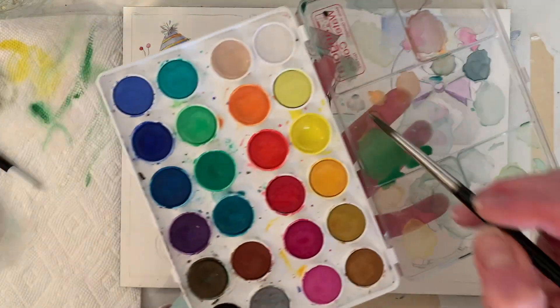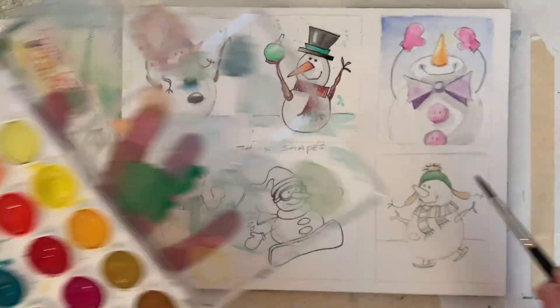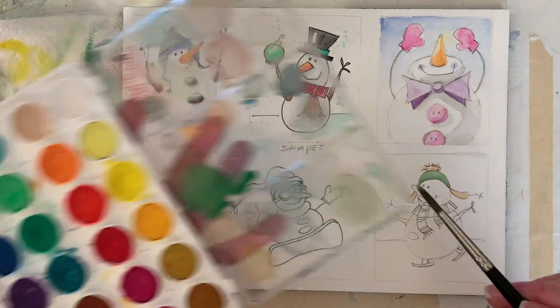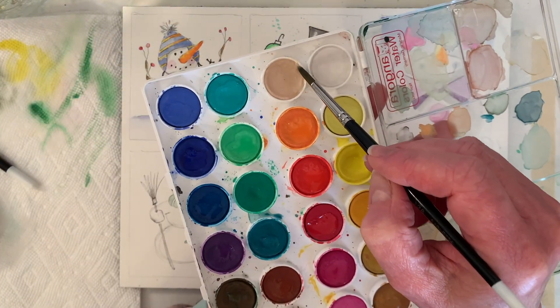I like to paint one thing at a time and then move on, but it's actually more efficient to paint everything you want beige and then come back.